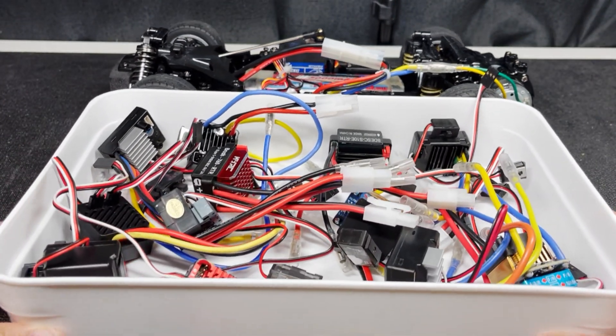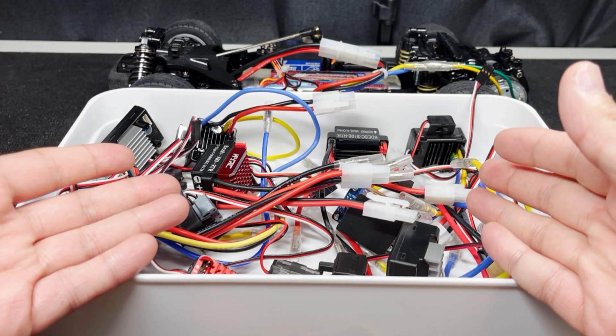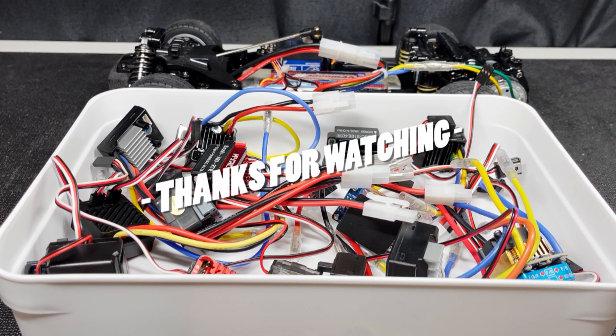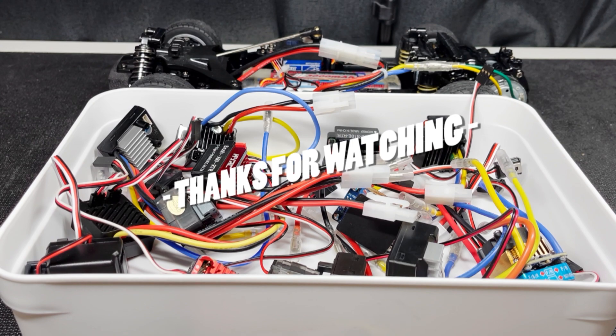So I tested 16 brushed ESCs today and got some interesting results. Out of all these ESCs, which one are you going to buy next? Let me know in the comments below. Thanks for watching this video — if you got anything out of it, please drop a like, subscribe for more, and I'll see you guys in the next one.